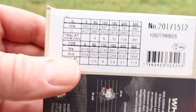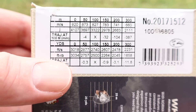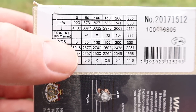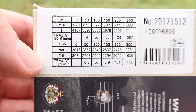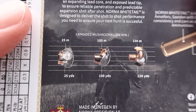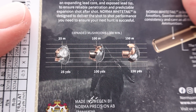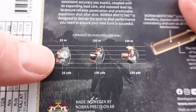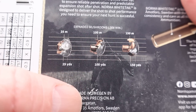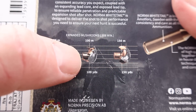Coming on over, we've got our ballistics chart. Our muzzle velocity is stated at 3,018 feet per second at the muzzle — we'll see how close we get to that. They actually have an impact chart showing what they expect the bullet to look like at impact at various different distances. We'll be testing it at 100 yards, so we'll be looking for something about like that.